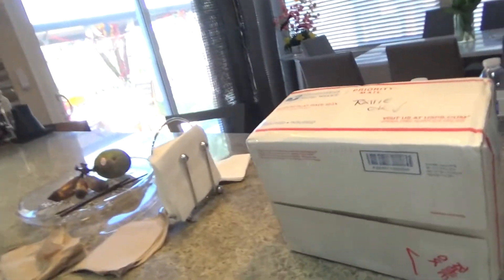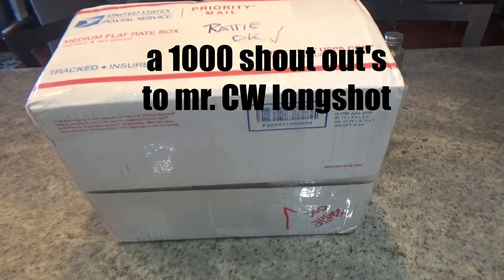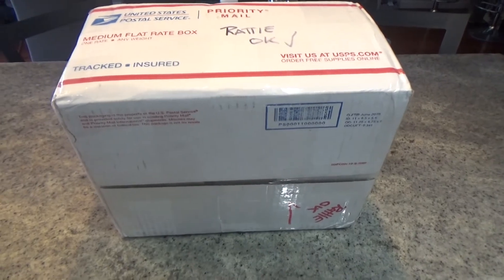Afternoon, LeadBullets4Life here, and I'm pretty excited today because I just got home from work, just got changed, and on the kitchen table was this — it's another care package from Mr. CW Longshot himself. So we're going to do a box opening right now, just give me a second to get my blade.